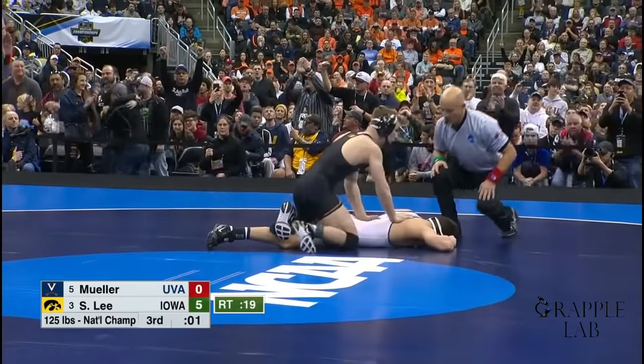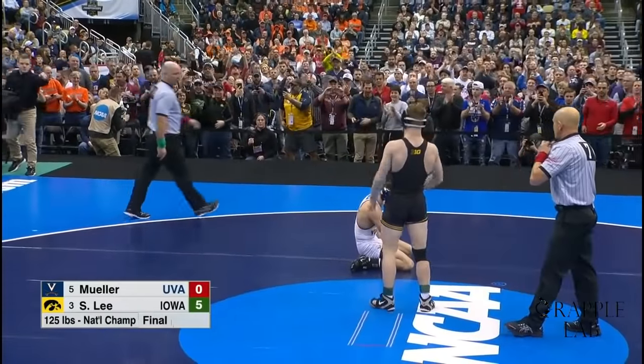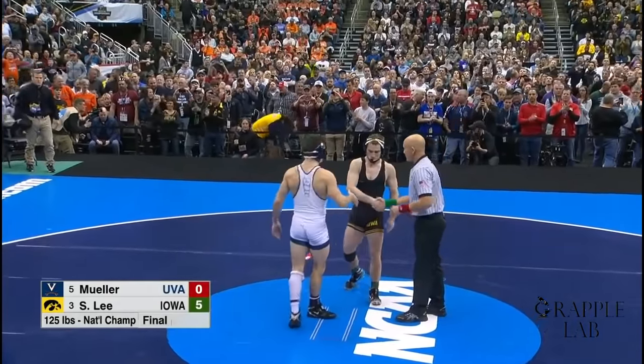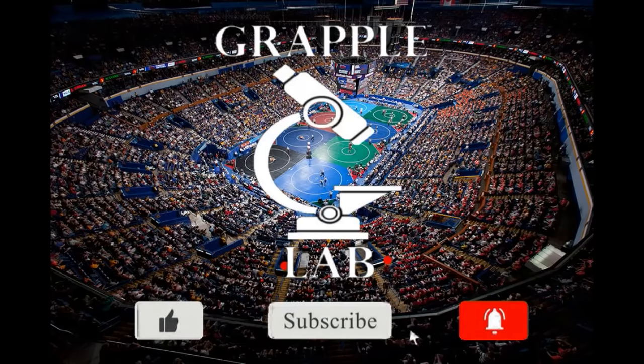Hopefully you enjoyed the video and have a better understanding of what Spencer Lee is doing on top to be so dominant. Hopefully you were able to pick up some tricks and techniques to add to your own game as well. Be sure to check back often as we'll be adding videos soon, and be sure to like, subscribe, and hit the notification bell to be notified when new videos are posted.